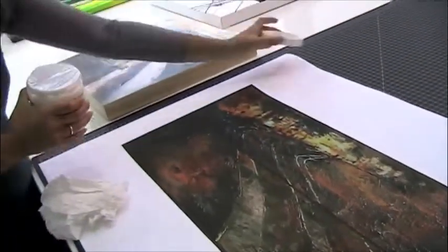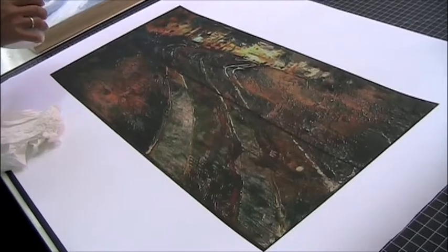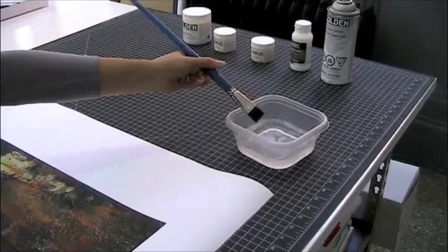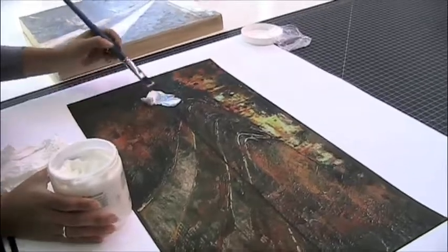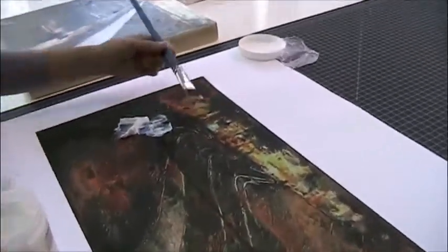They get a little sticky, those little things. So the acrylic mediums, when they go on, are white. But when they dry, they dry completely clear. So depending on how you want your end result to look, you can actually play up a lot of texture if you wanted to.